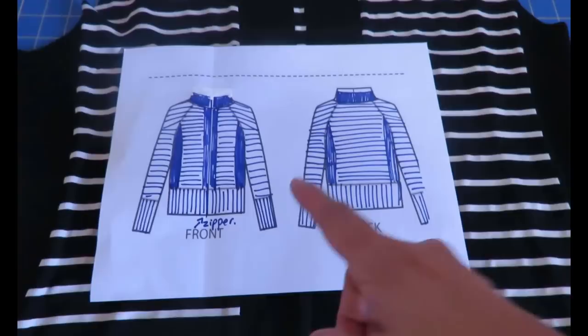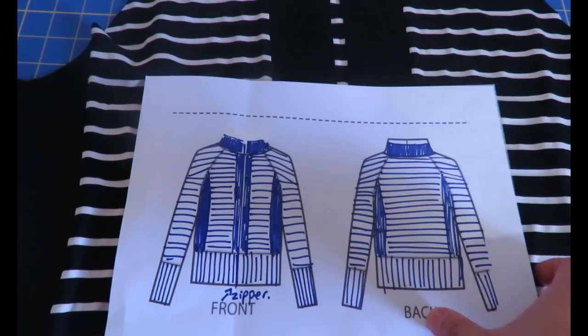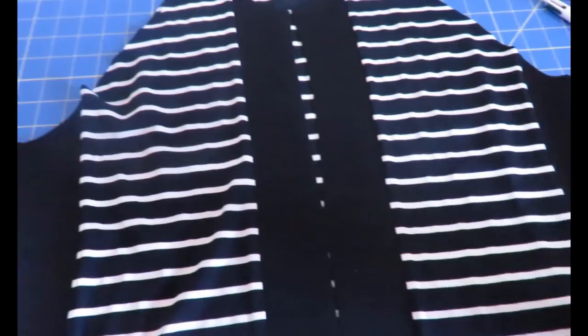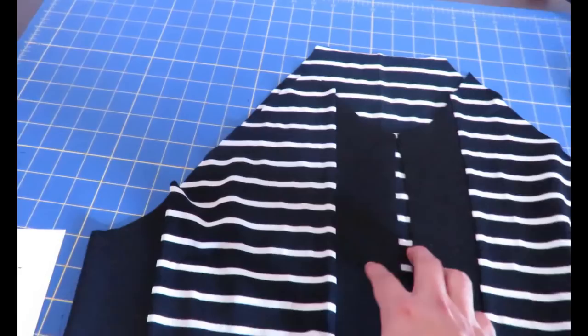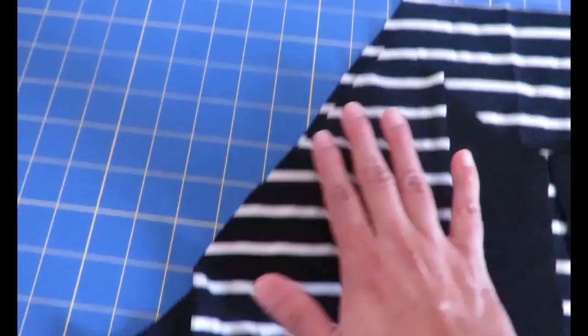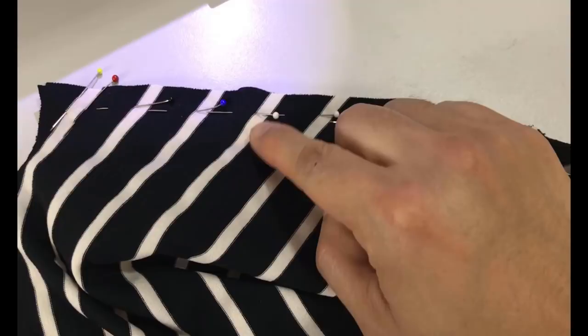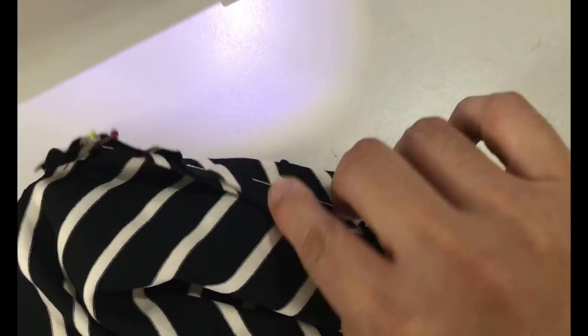So far so good. Here's my sketch on the line drawings of how I wanted the color blocking, and I have the main body all done - there are the two black panels in the middle where the zipper is going to be attached, and those lateral black ones, same on the back. Now what's really going to give me a headache is attaching the raglan sleeves and matching those stripes because I'm really particular about matching stripes. I made sure to match each stripe at the seam allowance, using every single stripe - quite time intensive.